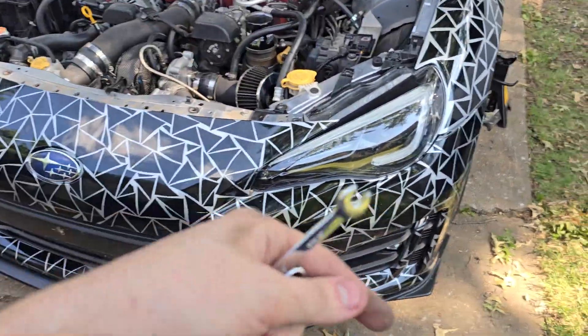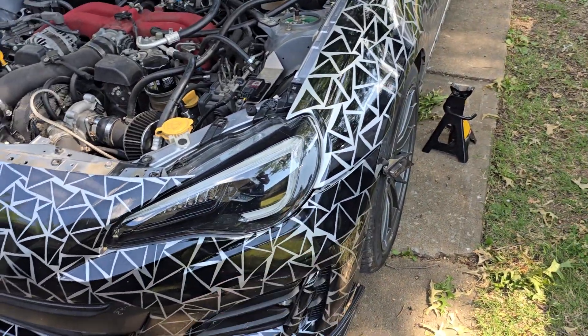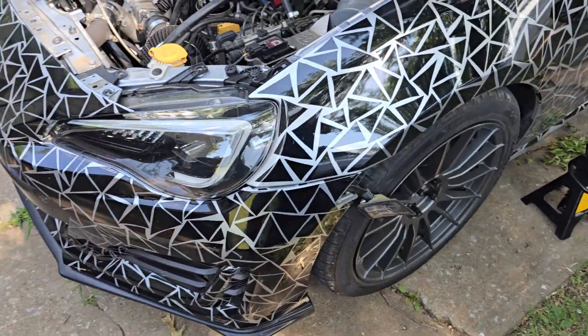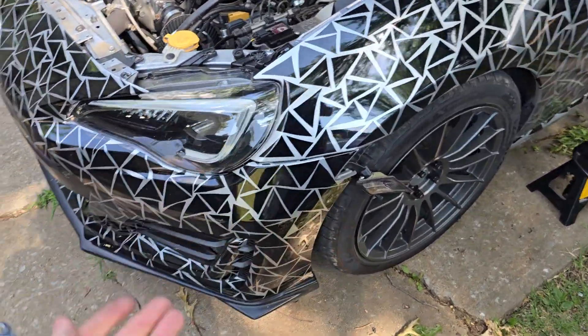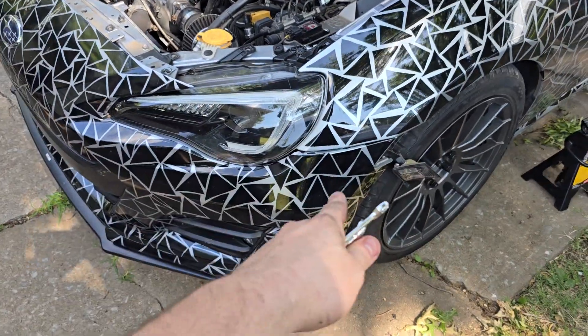If you don't have to take your bumper off, I do have a video on that as well. It is best to kind of loosen everything up and then do it, so that everything can kind of move freely. You don't necessarily have to, but it's something I recommend if you're going to do this right the first time. Hopefully that will help some of you guys out there with the bumper sag — it is something worth trying if you are dealing with it.